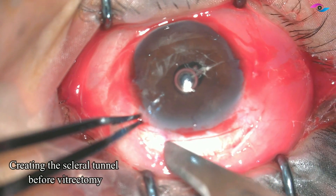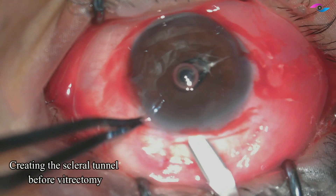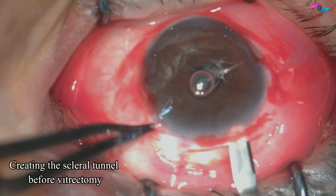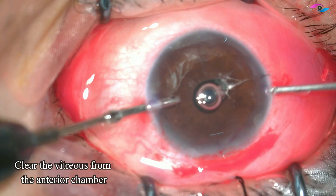Then using a crescent knife so that we can dissect the tunnel and have a well-sealing, well-opposed tunnel. Because we have not done the vitrectomy yet, the eye pressure is good and it helps in better creation of the tunnel.